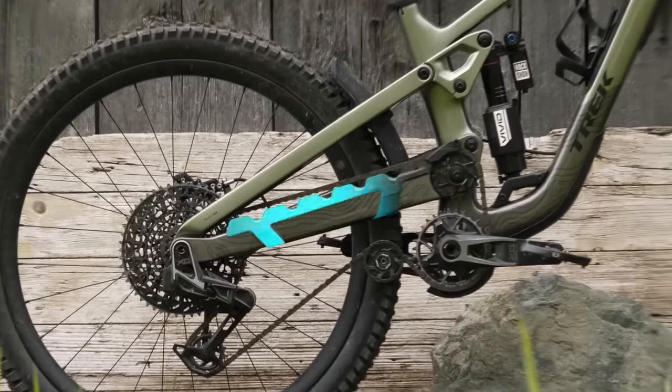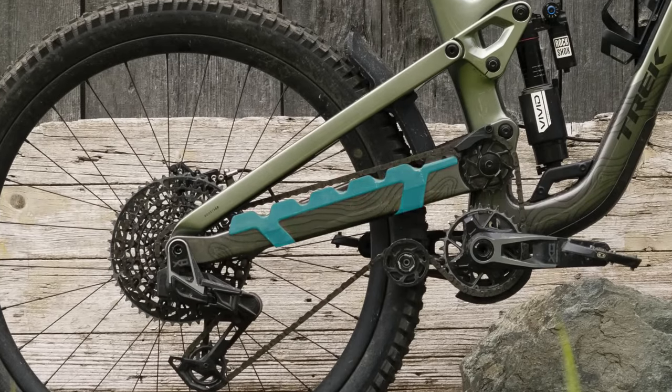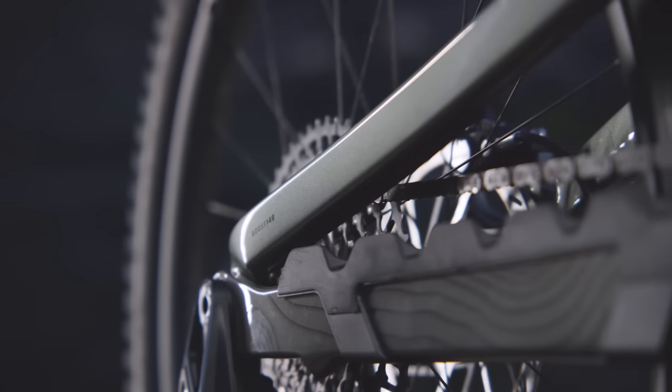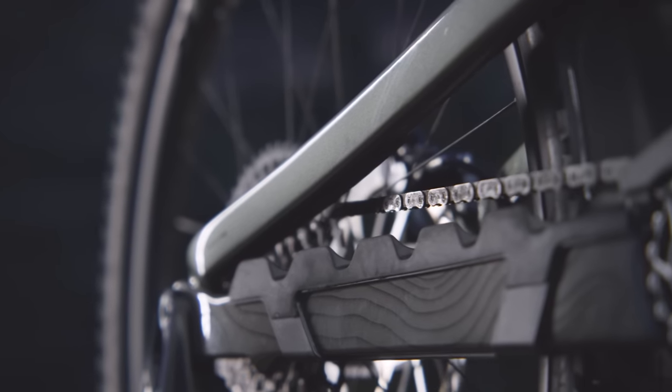Now check out this chainstay guard. Trek engineered the heck out of this thing. It protects your chainstay, but also the shape is designed to keep the chain from whipping around. Less chain motion equals less chain noise. This gives you an absolutely blissfully quiet ride.